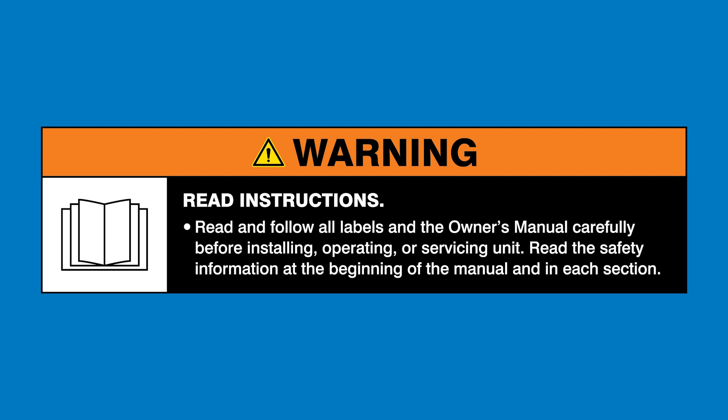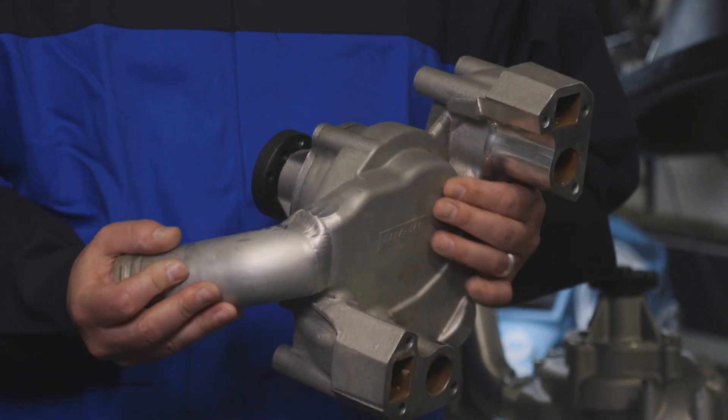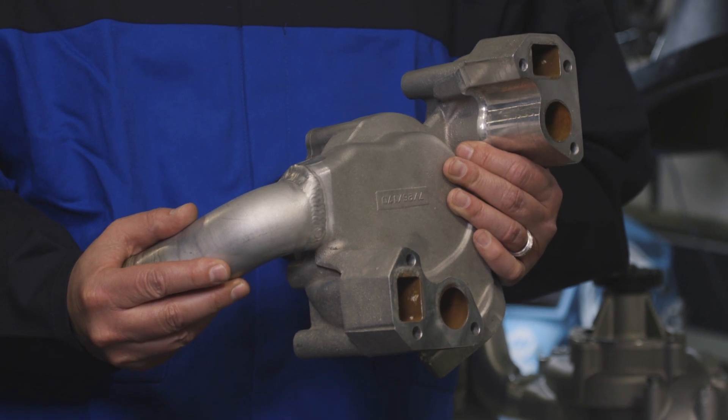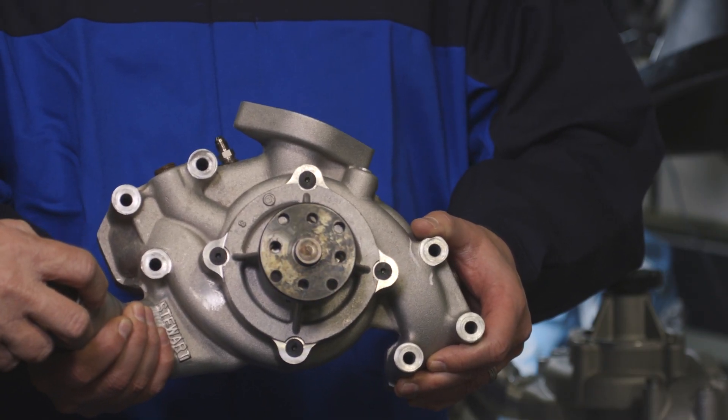Warning: read and follow all labels and the owner's manual. The project is comprised of a casting water pump and a 6061 tube that gets modified and welded to the water pump. The challenge with this is that you've got two dissimilar alloys — the A356 casting and the 6061 tube — that he's going to be welding to the casting. That presents a problem when selecting the proper filler metal, because we have a couple different things we have to work with here.